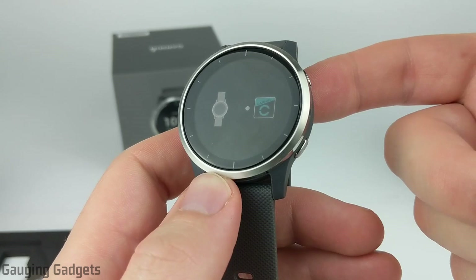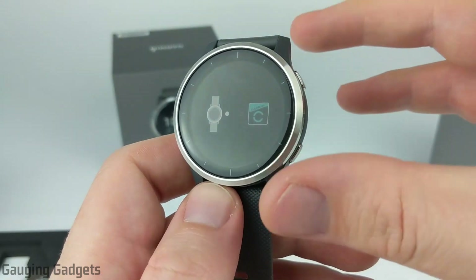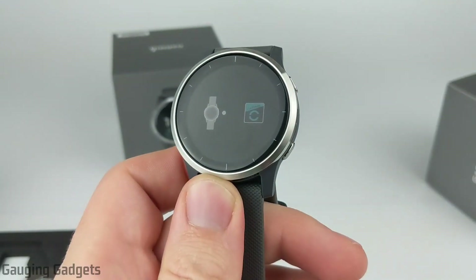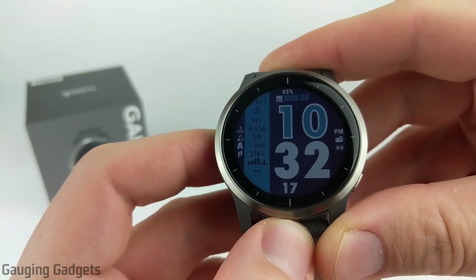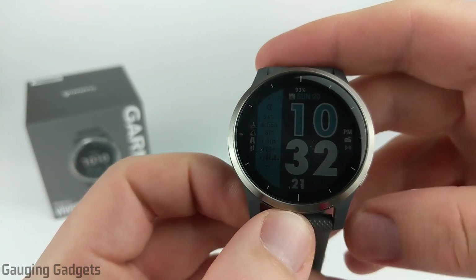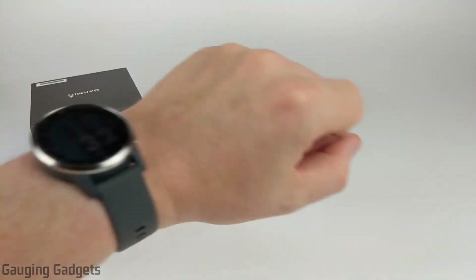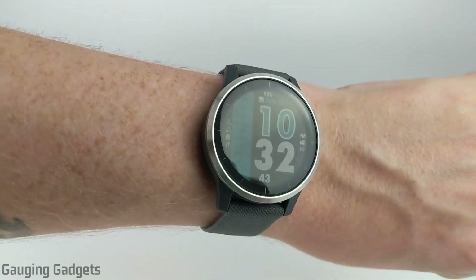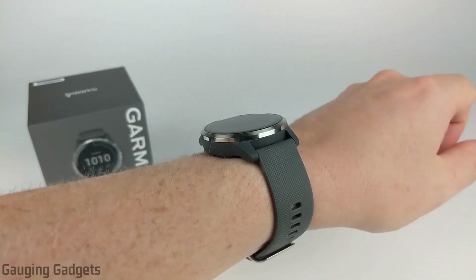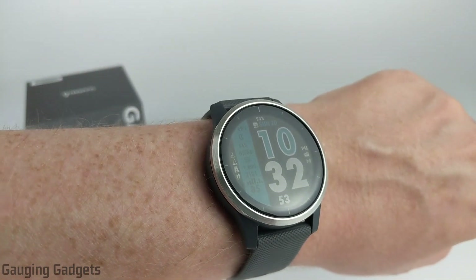Now that we've taken a closer look at the Vivoactive 4 and done a quick comparison with the Forerunner 245, I'm going to get this watch set up and then wear it for 24 hours and give my first impressions. So I've been using the Garmin Vivoactive 4 for about 24 hours now, and I have to say overall very impressed with it — it is a really great watch. I'm really loving the size; the 45 millimeters is a perfect size for my wrist. It looks great and feels great, with no discomfort during sleep or any issues with the weight during the day.